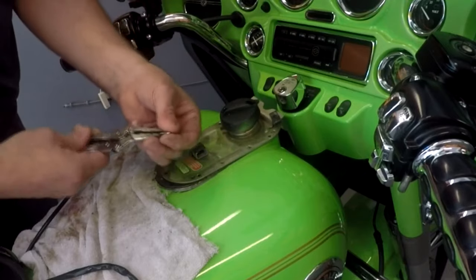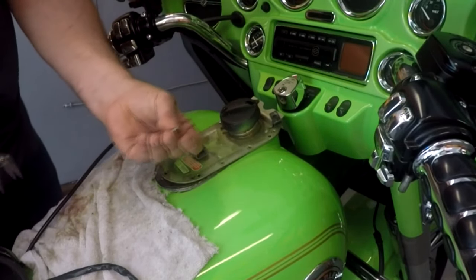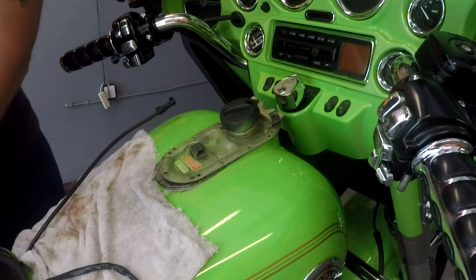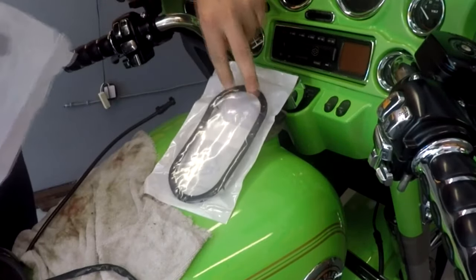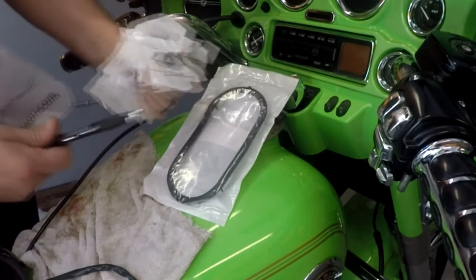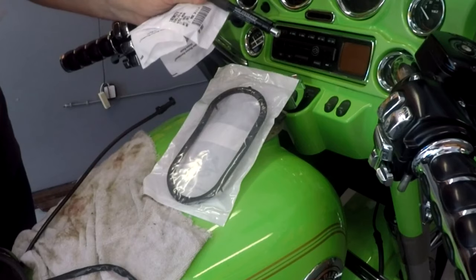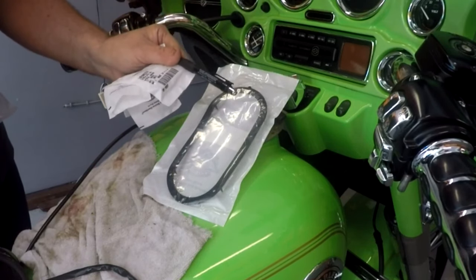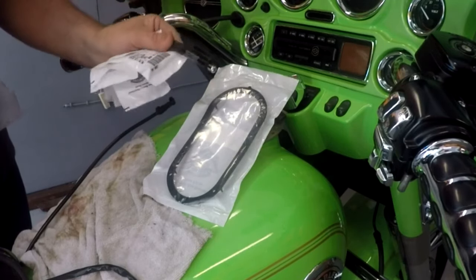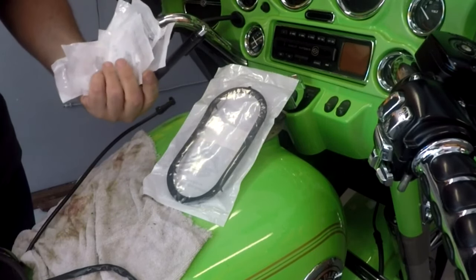I got lucky on that one! New gasket and 10 screws — and they gave me a pen too.